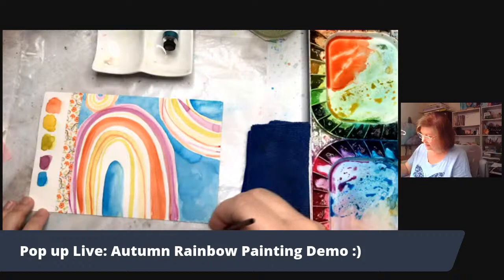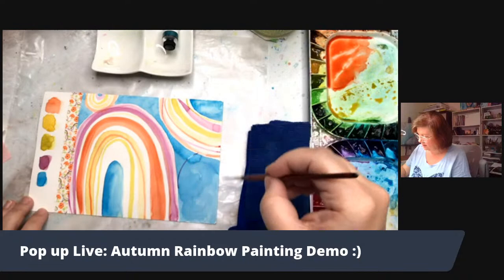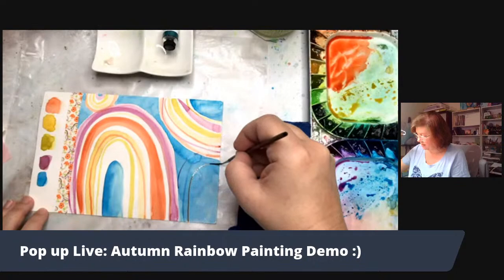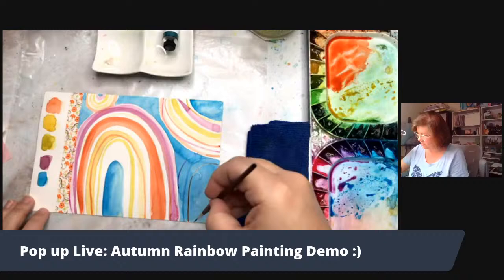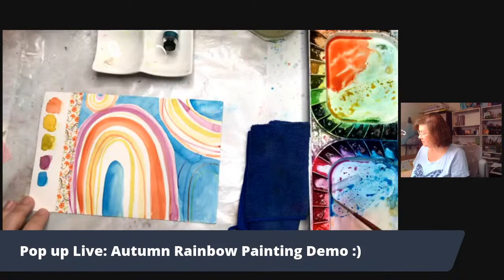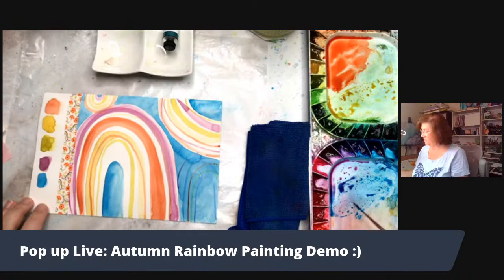I had fun doing like an extra rainbow shape. Say there's a rainbow here, and these thin lines go straight over that background with different colors, and you get a different effect that way. Keep that in mind — there's some rainbowy things going on here.